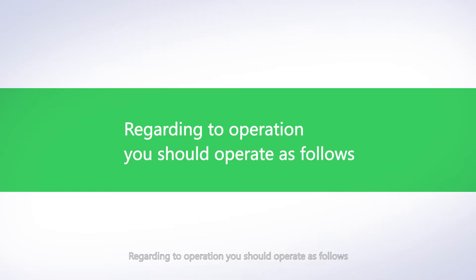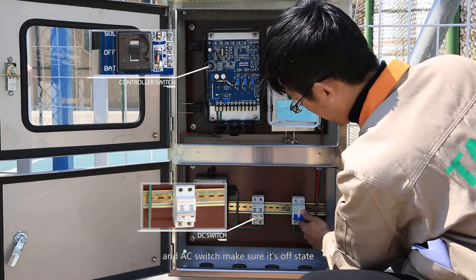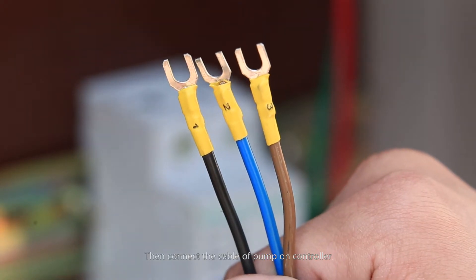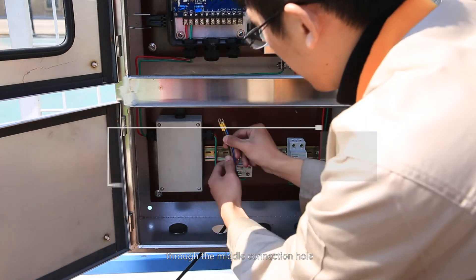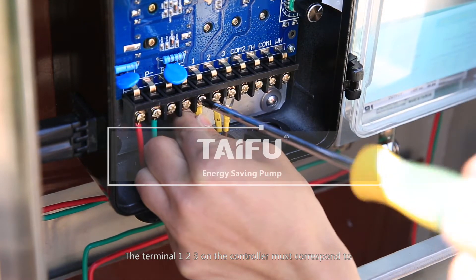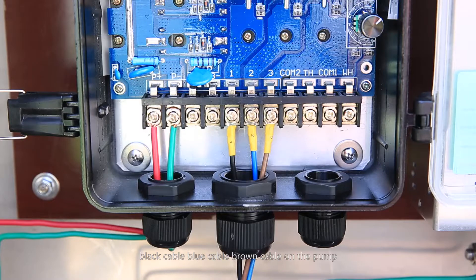Regarding operation, you should proceed as follows. First, check the DC switch and AC switch and make sure they are in the off state. Then connect the cable of the pump to the controller through the middle connection hole. Terminals 1, 2, and 3 on the controller must correspond to the black cable, blue cable, and brown cable on the pump.